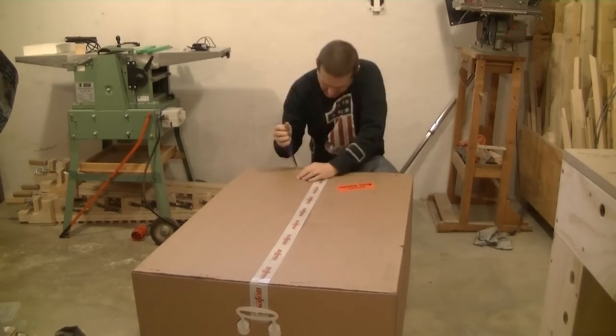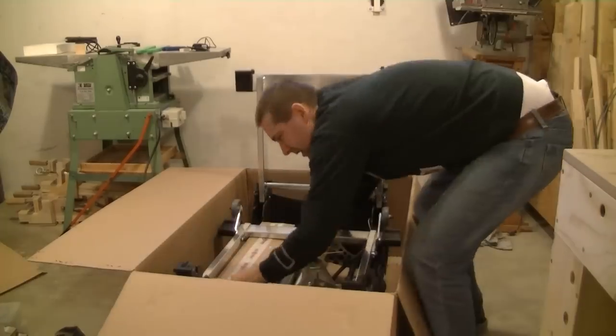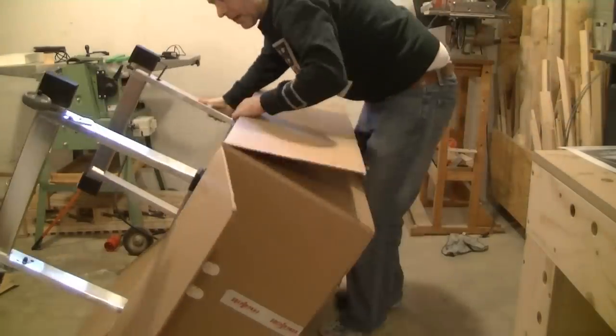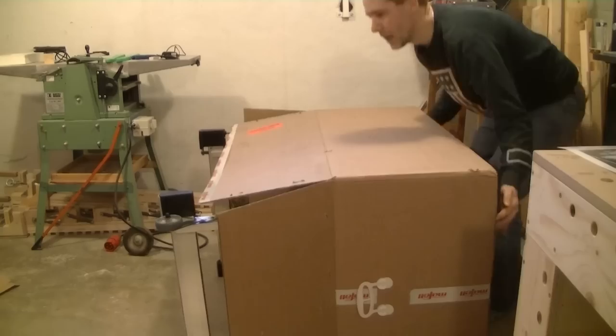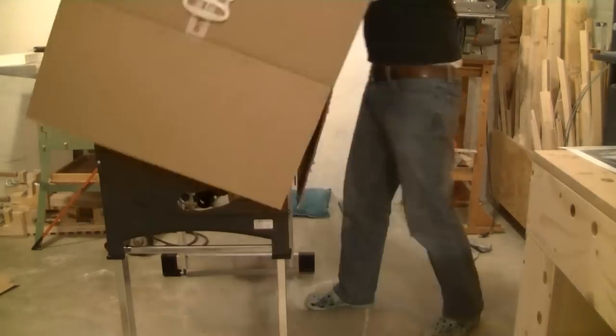Obviously the first thing to do is unpack it and put it together. The last thing to do was hook it up to my shop vac — that's the piece that goes into the table saw, and that's my shop vac.